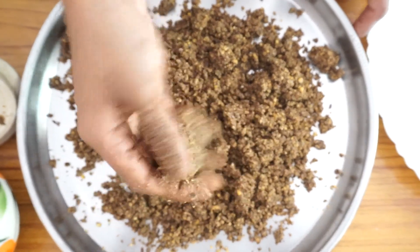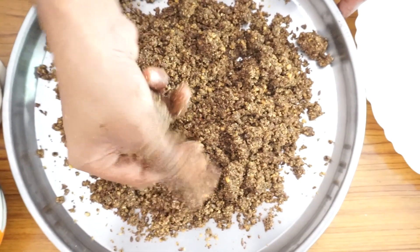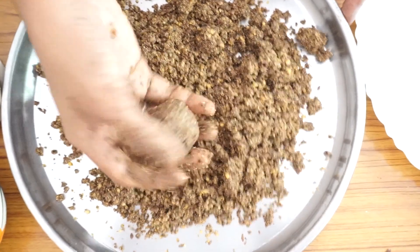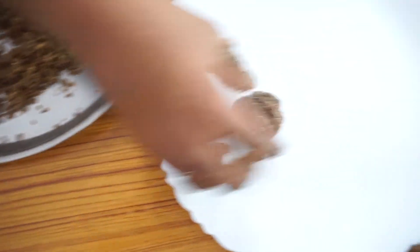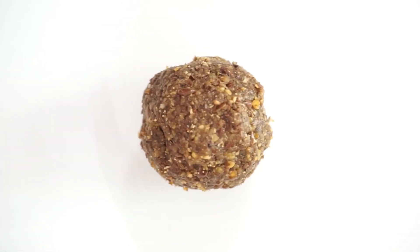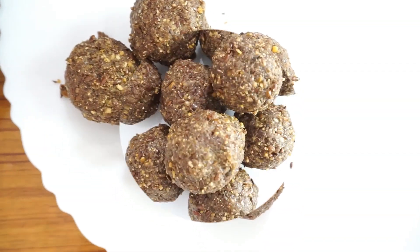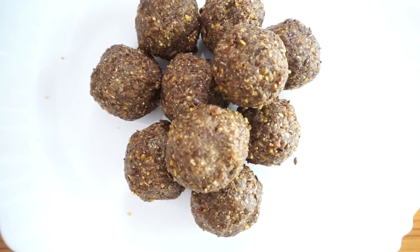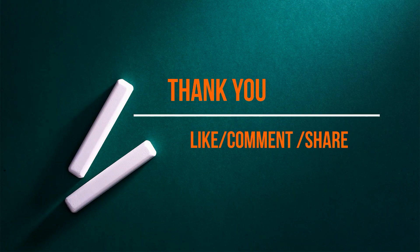Once you make the laddus, the shape is held well by the mixture. You can roll them to whatever size you need — this one is lemon-sized. If you like the recipe, please like, comment, and share how it turned out.